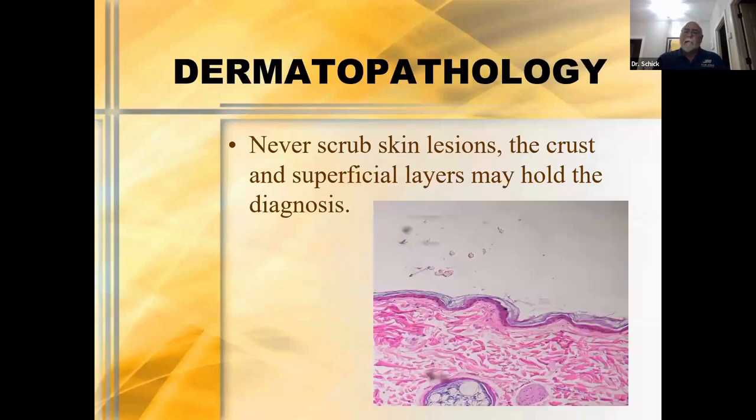Dermatopathology is something we should talk about. Not that you're going to read your own slides and do processing, but when I was teaching at the University of Pennsylvania, we would go once a week for derm path rounds, reading cases sent in from veterinarians in the area. Veterinarians would call upset saying they didn't get useful results — the problem is garbage in equals garbage out. If you take a bad sample, you're going to get a bad result. So make sure you send the pathologist an adequate and good sample. Never ever scrub a skin lesion that you're going to biopsy — the crust and superficial layers may be exactly where the answers are.